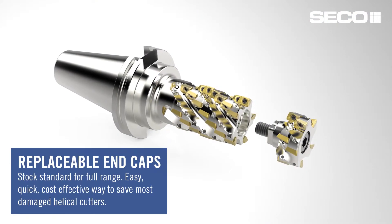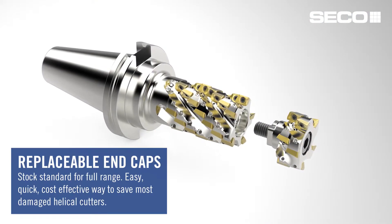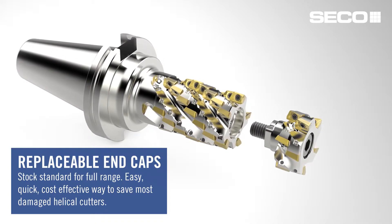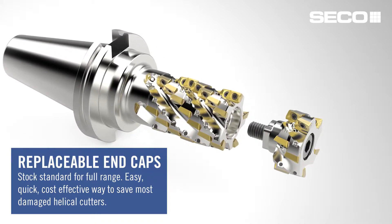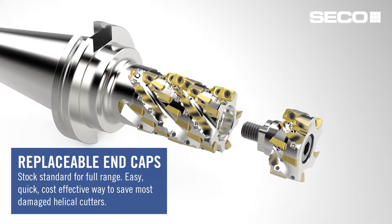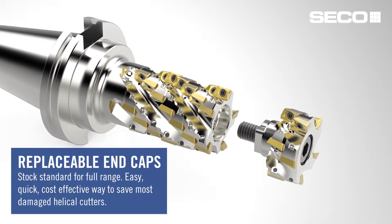These designs have all been included with replaceable end caps. What replaceable end caps mean is that if there is damage on the front end of the tool, you can buy a locally stocked standard replaceable end cap, replace it, and you're off and running in a minimal amount of time, with minimal cost to replace that front end.